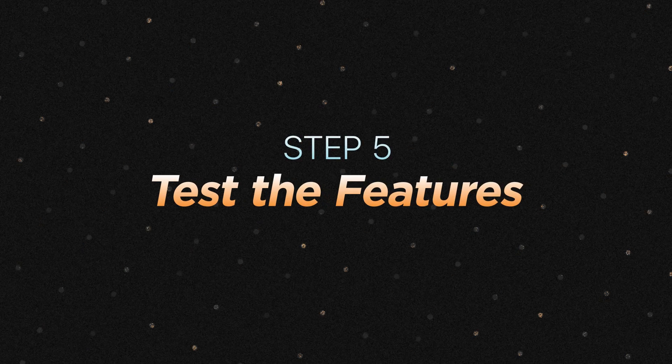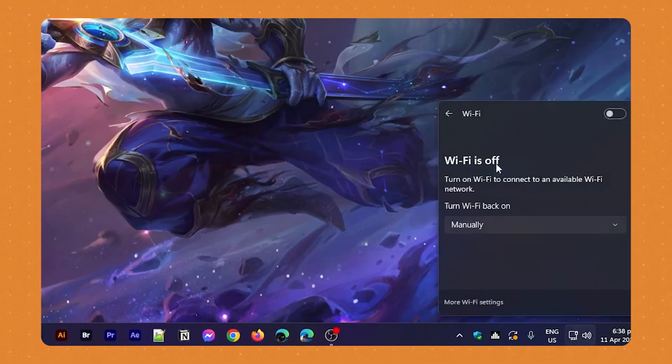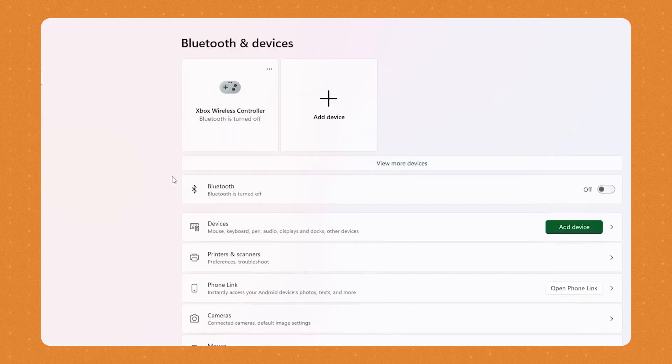Step 5: Test the Features. Once the hardware and drivers are successfully installed, test each feature to make sure they're working properly. Turn on Wi-Fi and try to connect to a network. Pair your computer with a Bluetooth speaker. Test NFC connectivity with a compatible device, and use the infrared to remotely control a device. In conclusion, adding these features to your PC can greatly enhance its functionality and connectivity, so you can enjoy a more versatile computing experience.